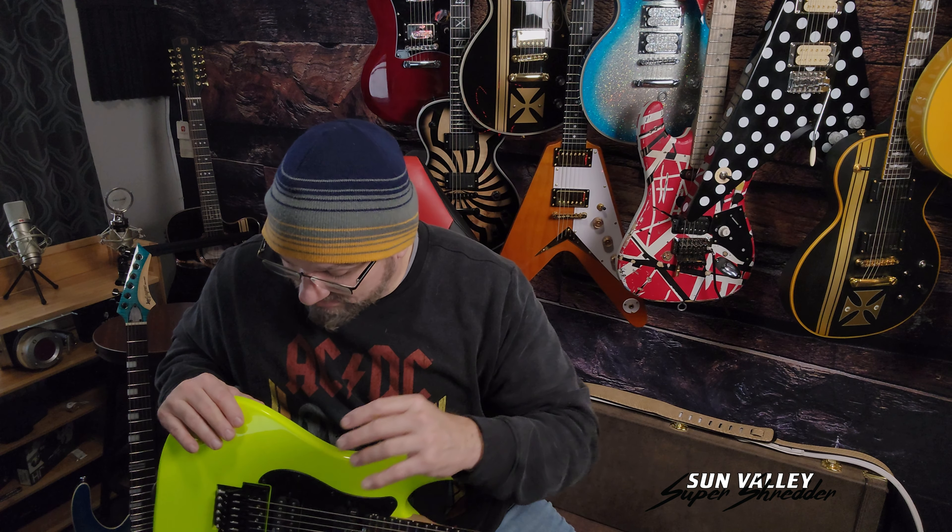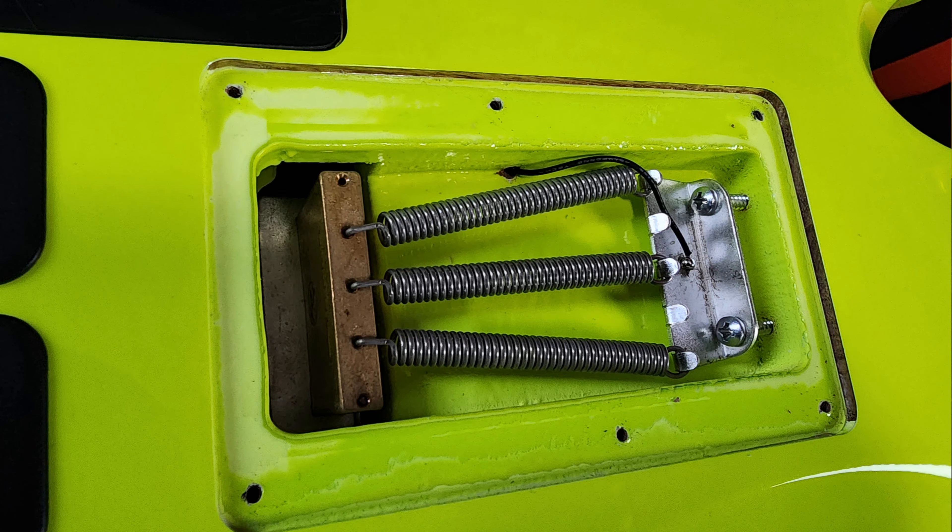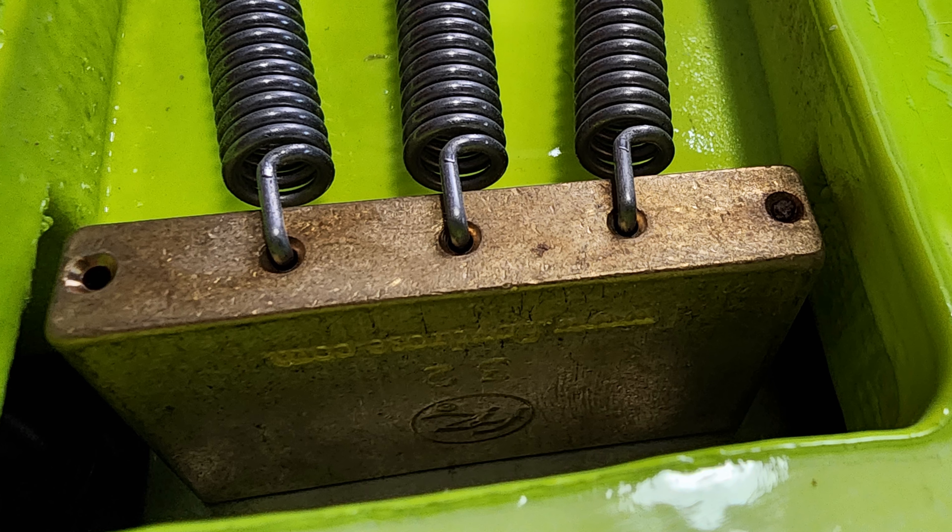It has a hot rotted Floyd Rose in it. Before people say it's a Floyd Rose Special — it is a Floyd Rose Special base plate — but it's a hot rotted Floyd Rose, which means all your major components have been upgraded to steel, not zinc, but steel.